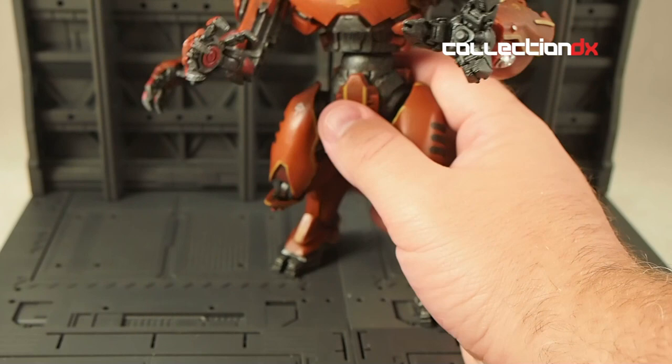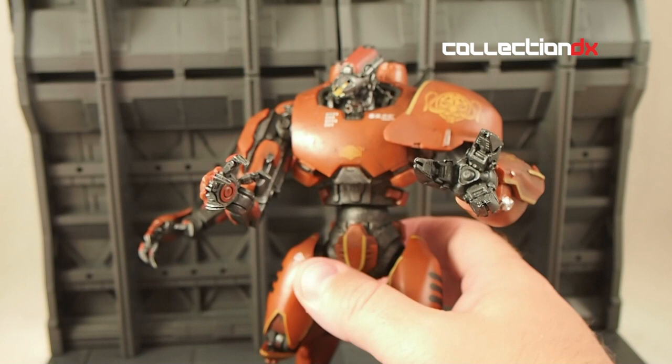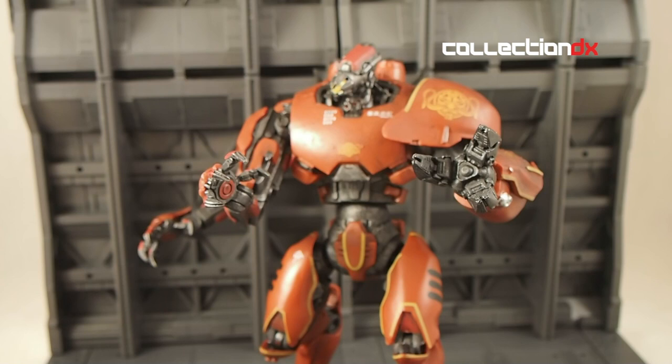Fifteen bucks — it's not a Tamashii Nations figure. As I mentioned in the other review, I would like to support this line because I do want more companies to make Jaegers of better quality. If nobody buys these, other companies will think there's no market and won't make their own. My kids dig these toys. They fall short of collector quality, but as far as Pacific Rim Jaegers go, this is the only game in town.